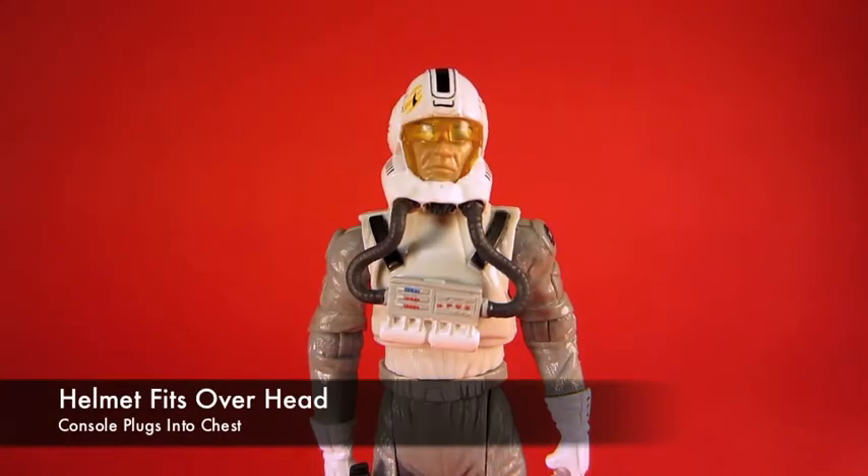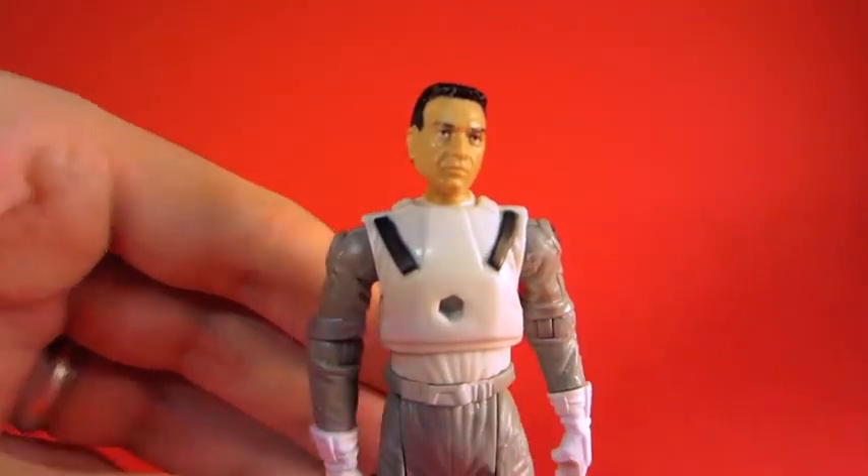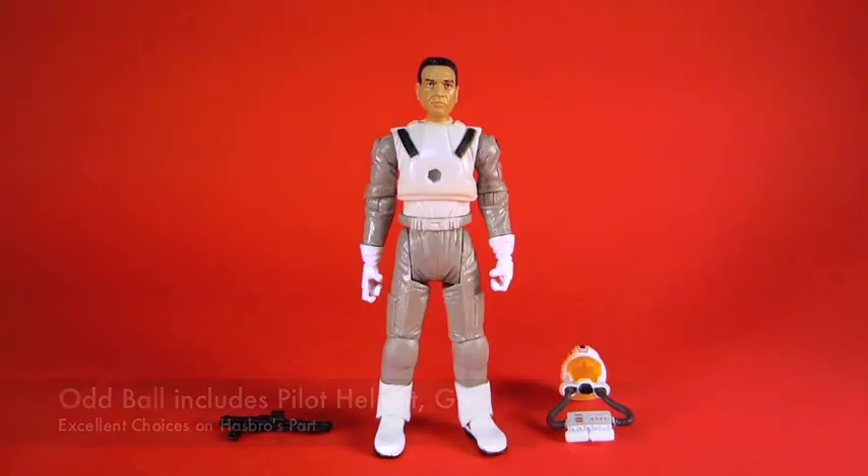The quality is really good. It's also worth noting that the helmet comes off. The chest panel plugs into the torso while the helmet goes over the head, because that's where helmets go.